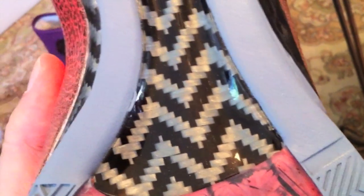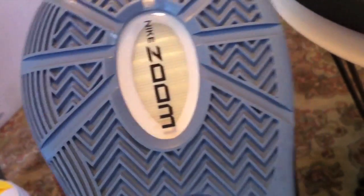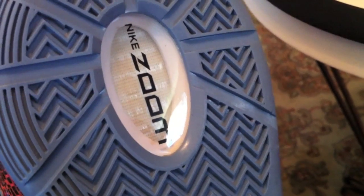The two-tone effect. The herringbone. The visible air pocket with the Nike Zoom technology — that air pocket is filled with some fibers, so it gives it stability and strength, and still continues to give you that cushiony push off. The whole sole should work like lightning, no matter which way you're trying to cut and turn.